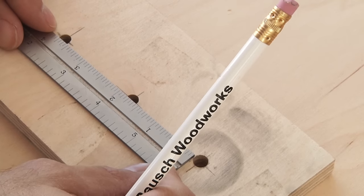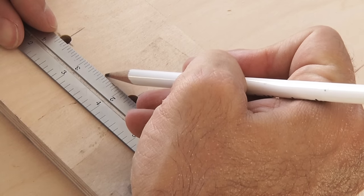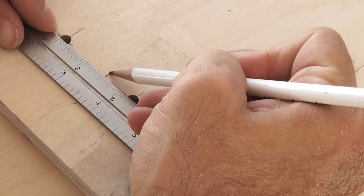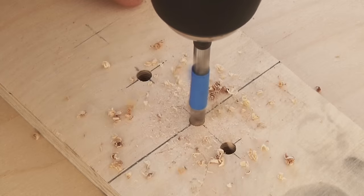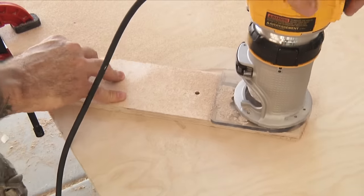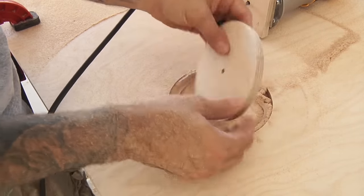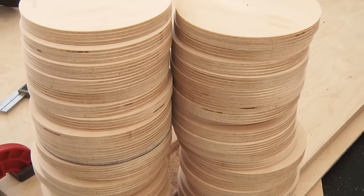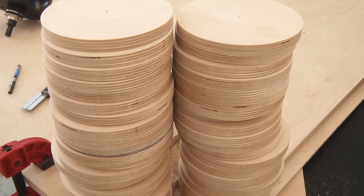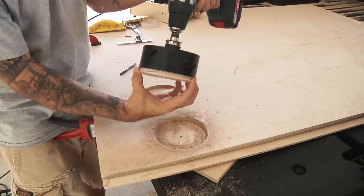Now to make the discs. We'll use the same technique, only we'll move our pivot hole to 2½ inches from our bit to create a 5 inch disc. Just ignore that third hole up top — that was a mistake. And just like before, we cut the circle, only this time the keeper is the circular disc. You'll need to do that 41 times, and once you get into the groove, it's really not that bad. As an alternative, you could use hole saws to make the main panel holes and the discs.